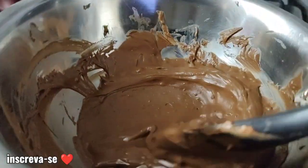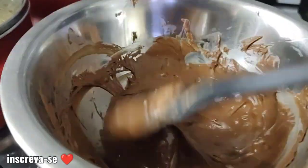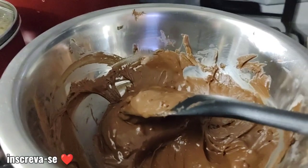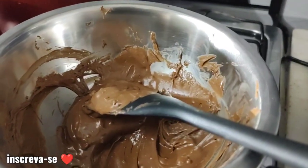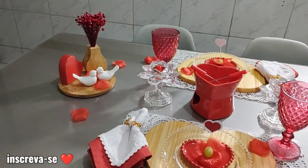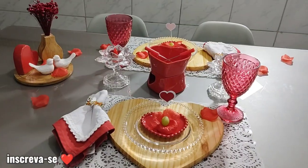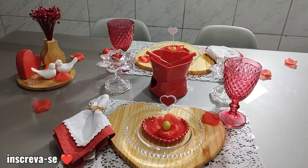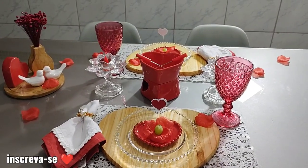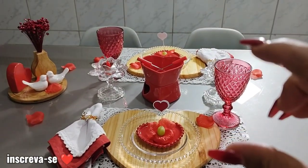O chocolate tá bem lisinho e daqui a pouco eu passo pro aparelho de fundir. Então, amores, aqui está o resultado da minha mesinha pronta — estou apaixonada, amei o resultado! E também, caso vocês não tiverem um aparelho de fondue, você pode pegar um bowl de porcelana, derreter o chocolate, colocar. Se você tem uma tacinha pequena ou um bowl menor, pode usar de pezinho, apoiar o bowl em cima.